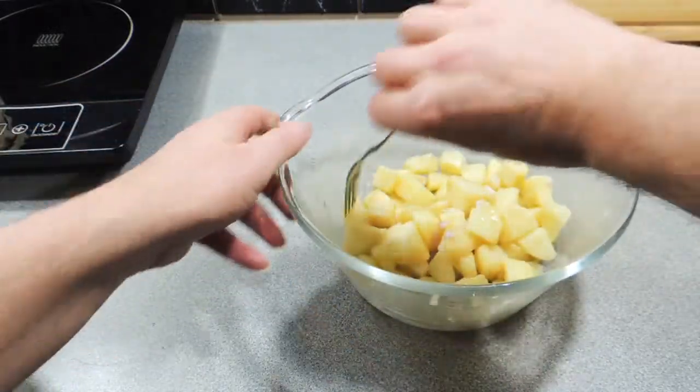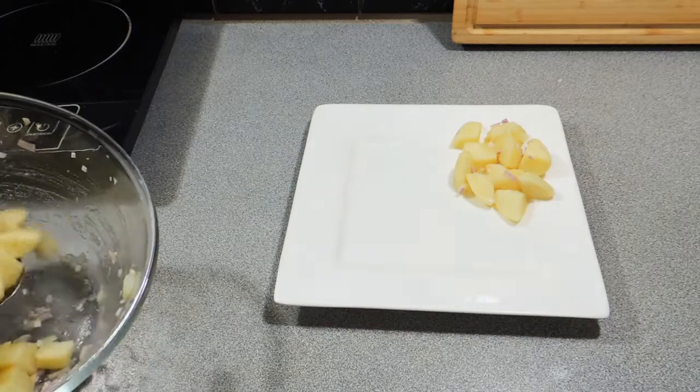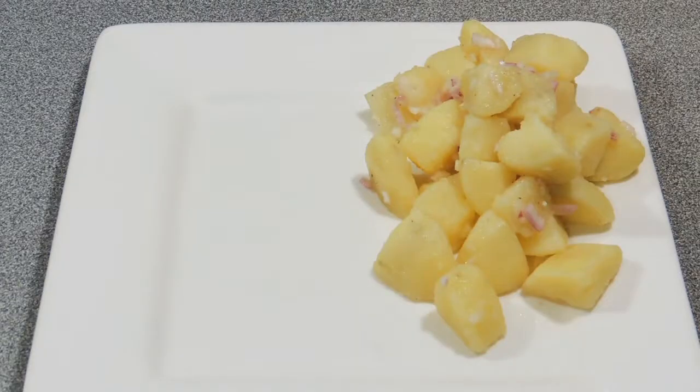Serve this up with your favorite grilled meats or a roast. Even better, put a pig on the spit and serve it up that way. So there you go — KP's Balkan Potato Salad version number two, the vinaigrette version.